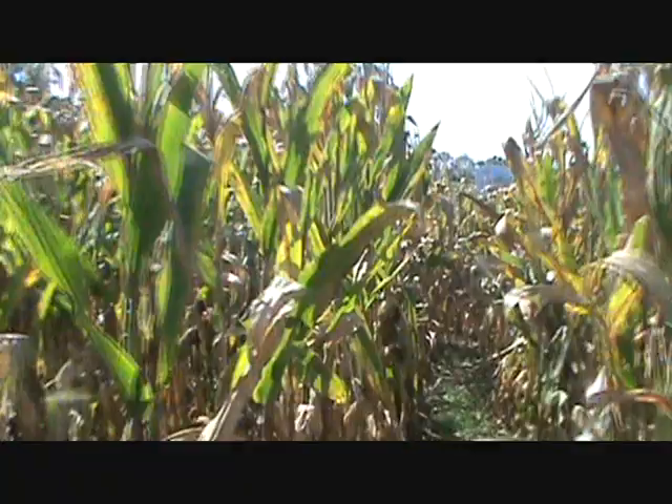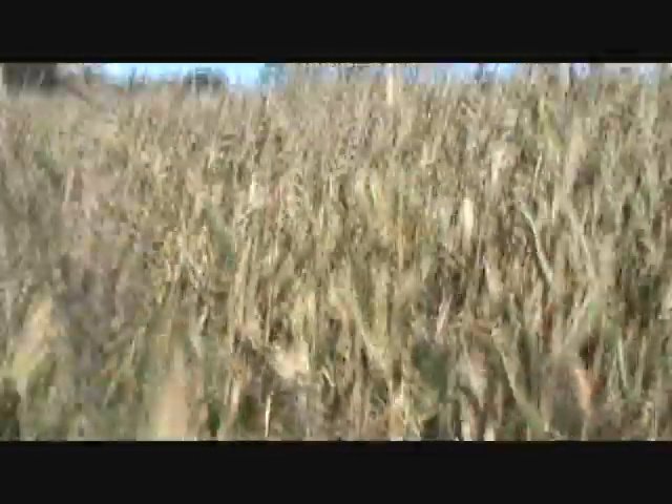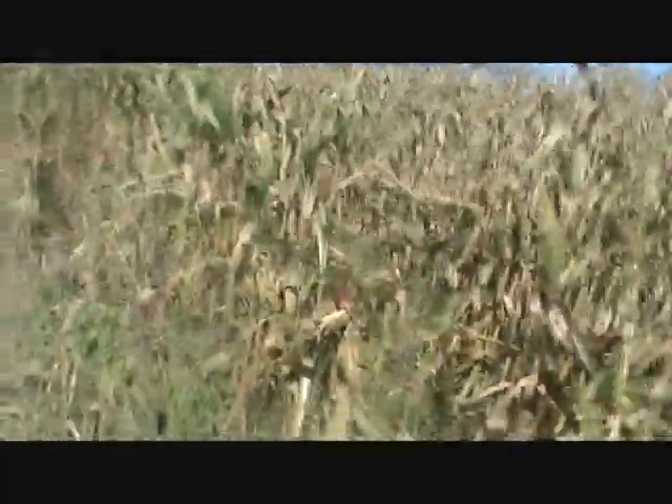We're going to start picking here probably in the next few weeks, but not yet because my bin isn't empty — I had a little trouble in there I don't want to talk about. Down here at the outer edge of the field it's not a great situation with the four-wheeler tracks, but you can still see the ears are really low to the ground and they're not bad.